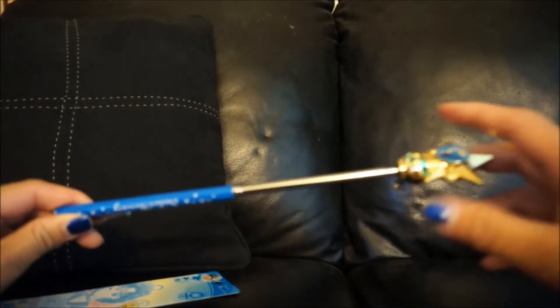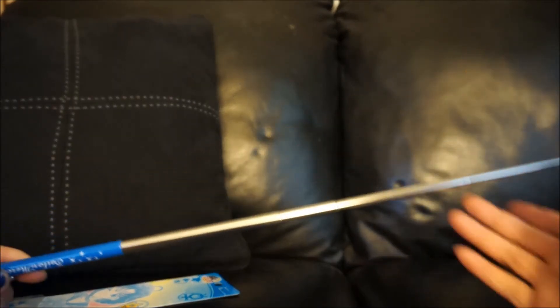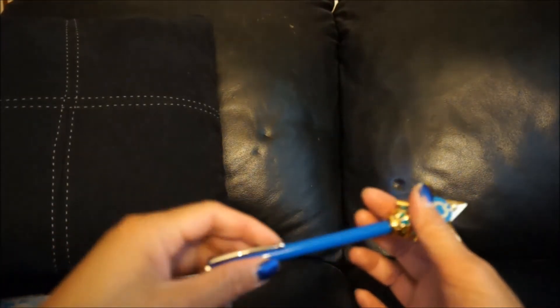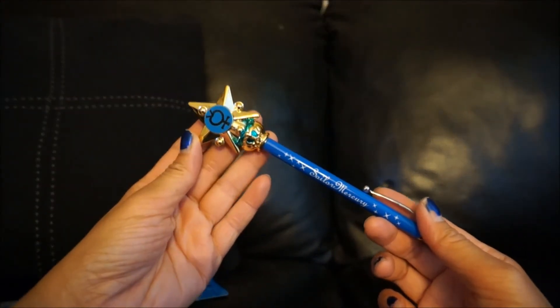One of the caps just came off — there's the pen right there. Let me put that back on. And then here's the pointer. I'm selling all these items on eBay and on cosplay.com, so check it out if you're interested in grabbing one of these.